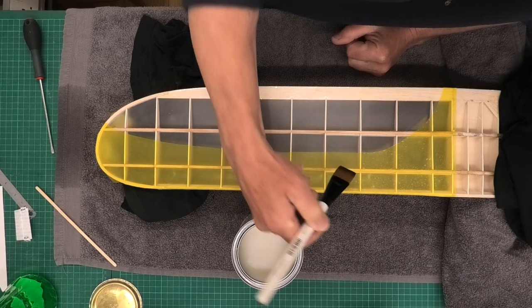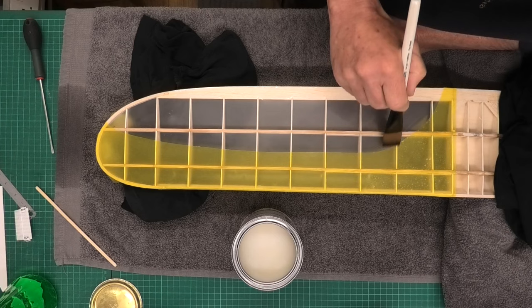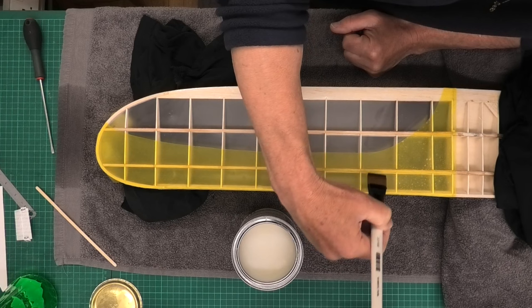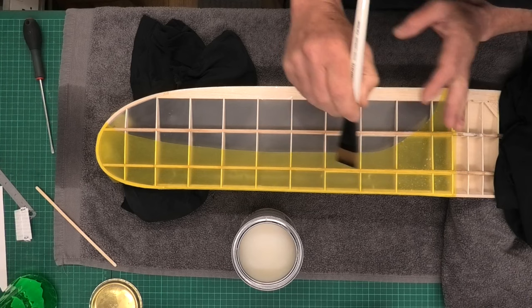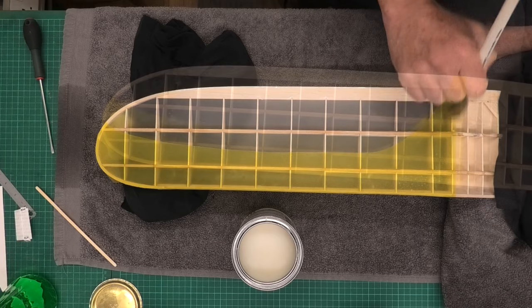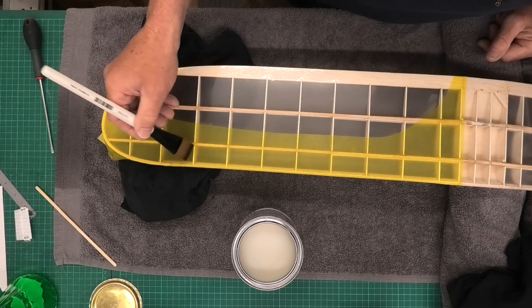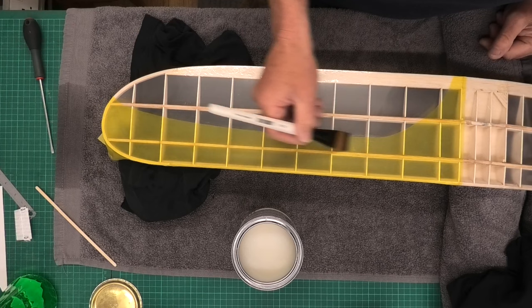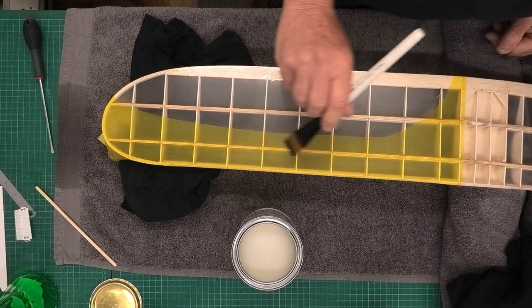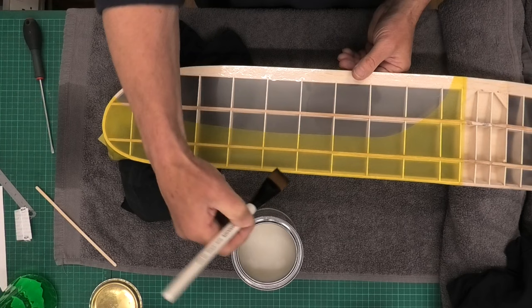We want to keep an eye on this because bubbles can come back until it starts to go off. This is quick drying — we can give it another coat in four hours and within an hour it will be dry, though it takes slightly longer when we've wet it like this. The second and third coats dry a lot quicker. I think we're ready to leave this now and let it dry. Just keep an eye on it and make sure no bubbles form — I've just noticed a little water bubble there which I've got out. We'll deal with the wing tip as this is almost dry.